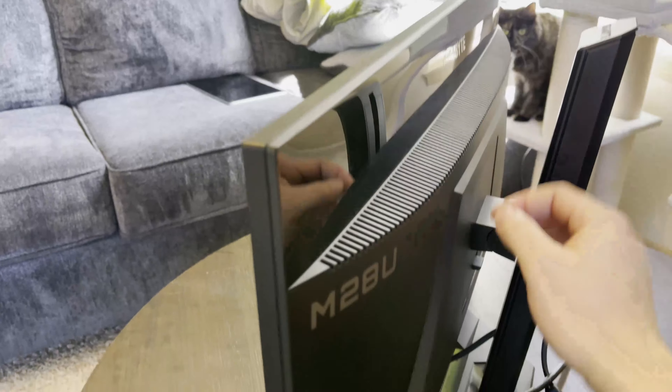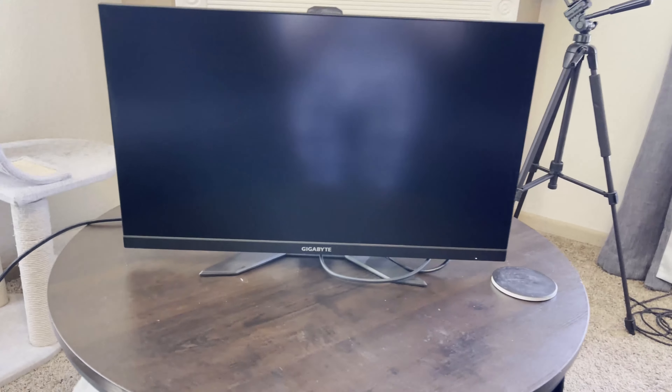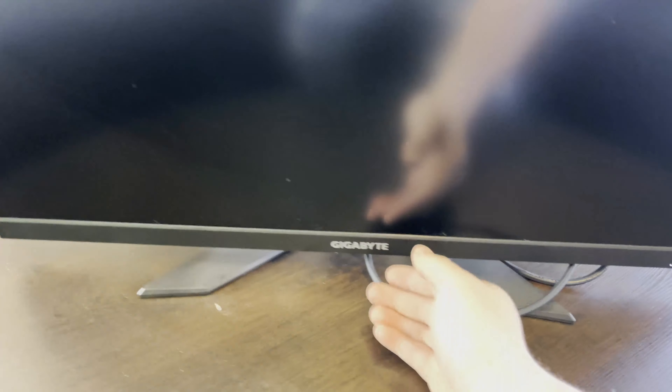It's a Gigabyte M28U. The LG I previously had still goes for about 800 bucks, and it was a couple or three years old. The new monitor does everything the LG did, but bigger — so it's got to be better, right? Well, let's talk about it.